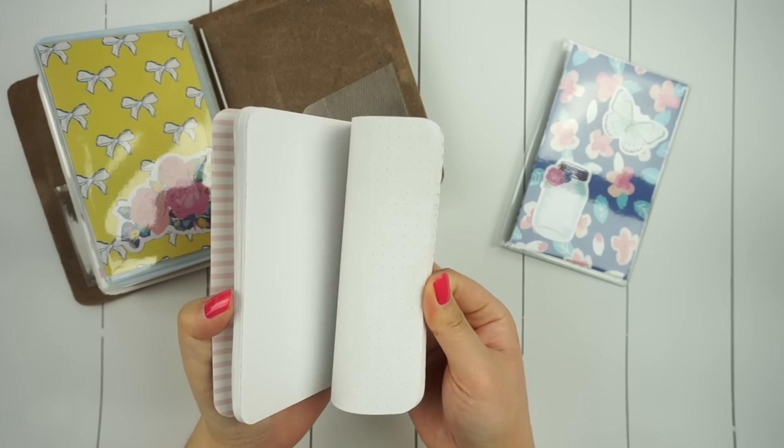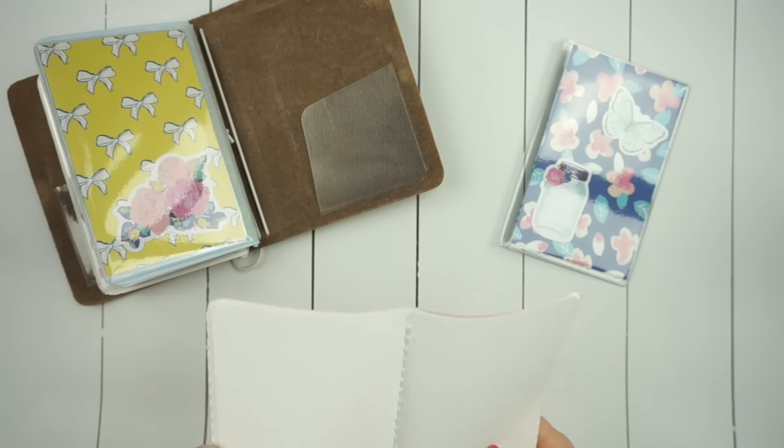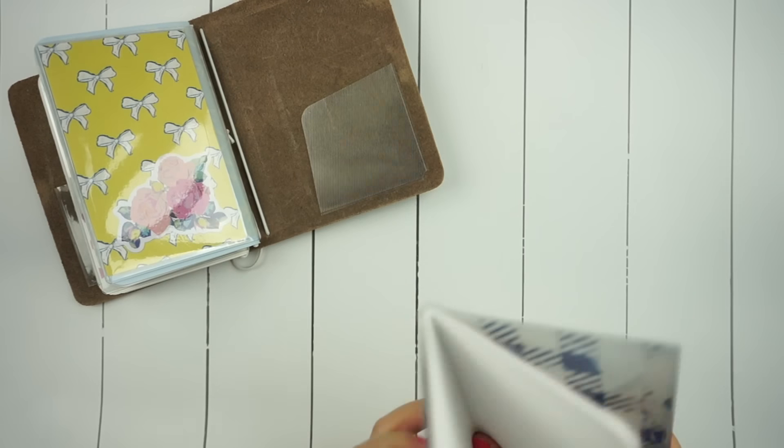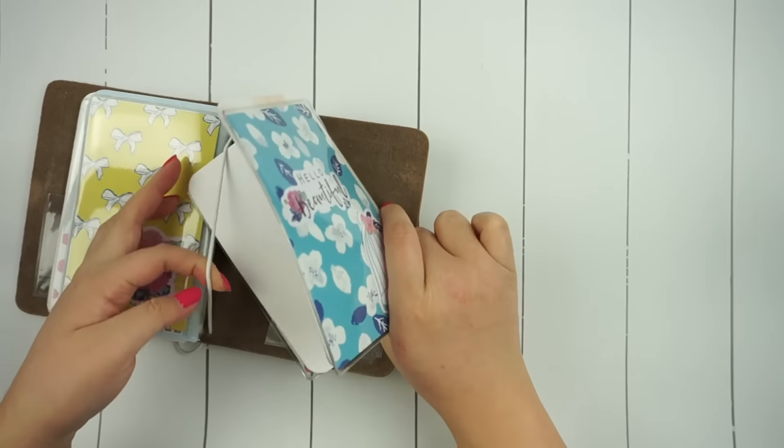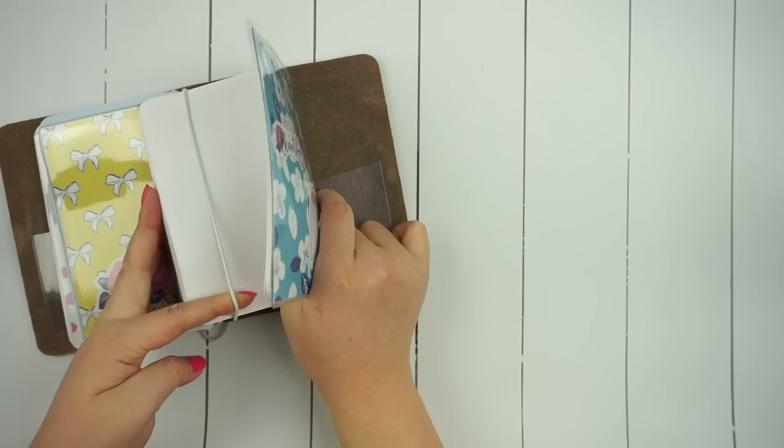This next insert is blank for now but I'm planning on using it as kind of a mini scrapbook where I can put in little papers and brochures that I pick up during my travels and in everyday life if I find something cute.